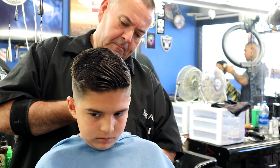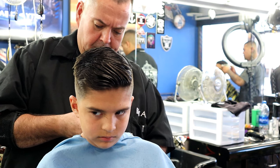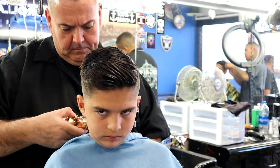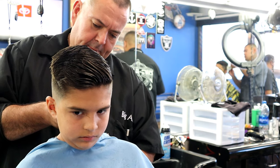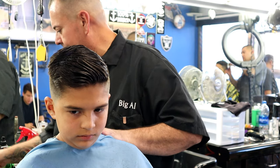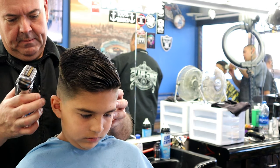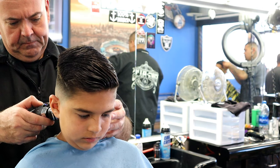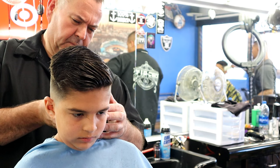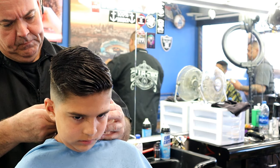The haircut is pretty much complete. I'm just cleaning up right here, picking up any long hairs. Once you undo the drape and bring down the sanex, you'll notice kids sometimes have hair all the way down their back. I always treat everyone the same — child or adult — and clean up the neck. Nothing worse than a hairy neck, on a child or anyone.